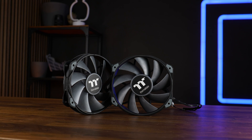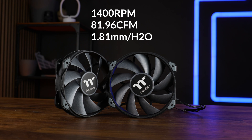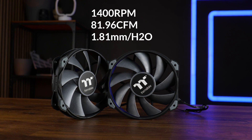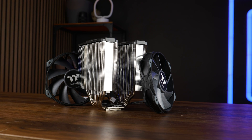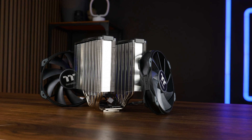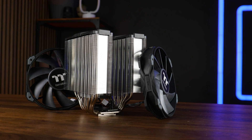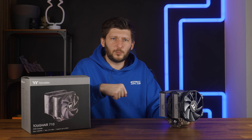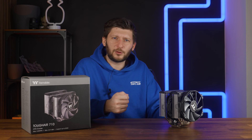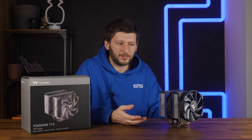These are 140mm Tough Fan 140s, spinning at up to 1400 RPM and pushing up to 81.96 CFM at up to 1.81mm of H2O. They feature a quite short 9-blade design, and generally their numbers look quite positive considering the slow fan speed. Which made it weird to understand why they would include that RPM limiter in the first place — it's not like 1400 RPM would be unbearably loud at max speed anyway.